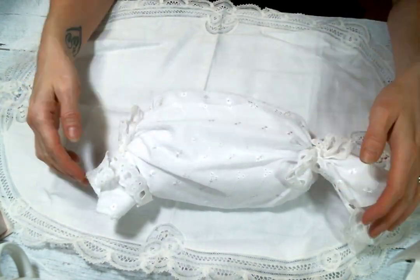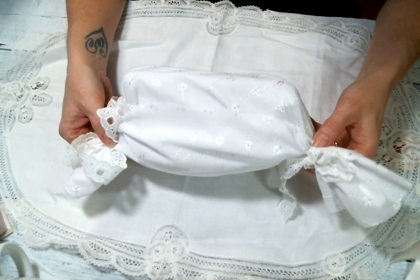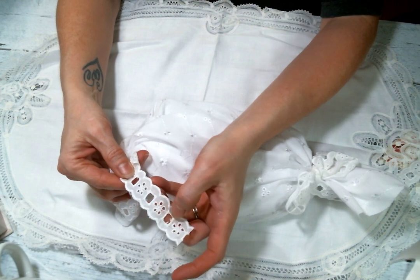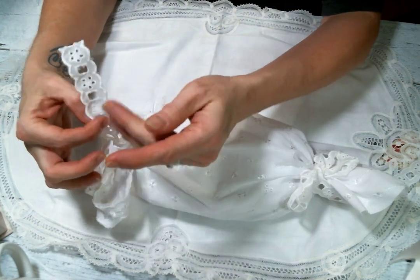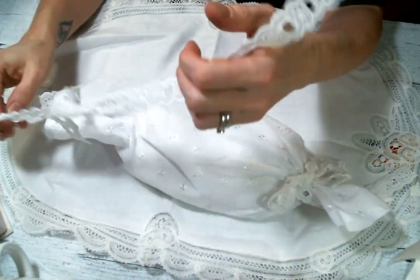This is wrapped up like a piece of candy — how cute is this? Absolutely adorable! And look at this adorable ribbon — they're calling it insertion lace, which is also eyelet. I love this, thank you so much for sharing, I love how you use that.